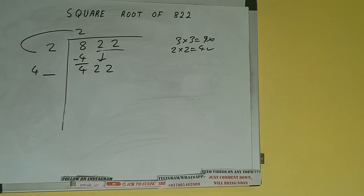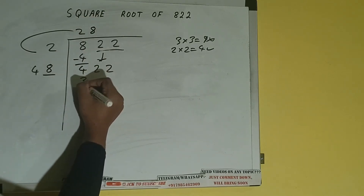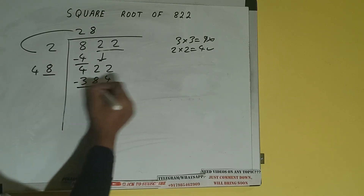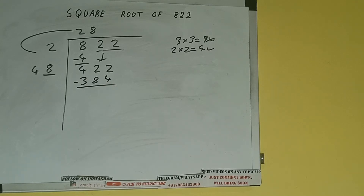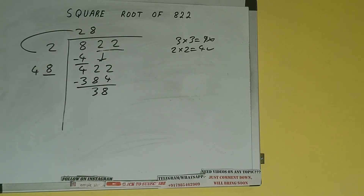Now whatever number we write here we have to write here also. So if we write 8 here and 8 here, it will be 384 — subtract — and we'll be having 38.